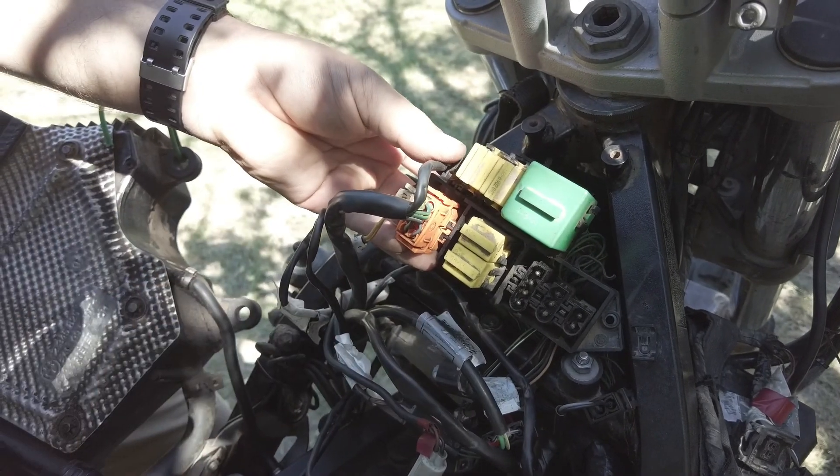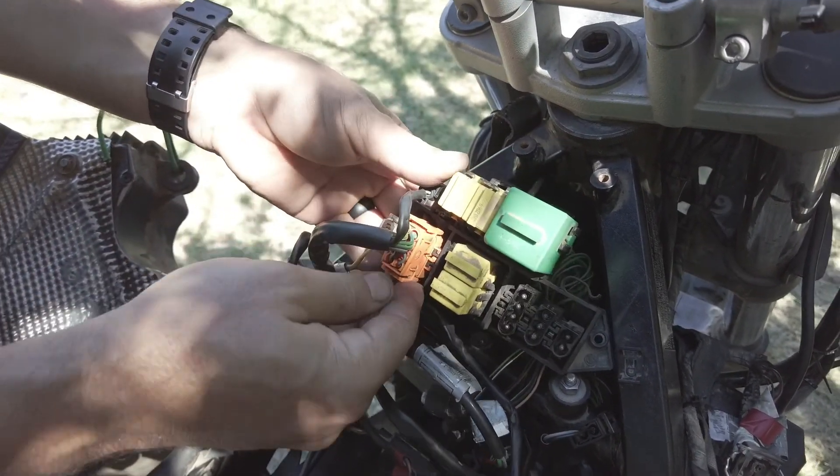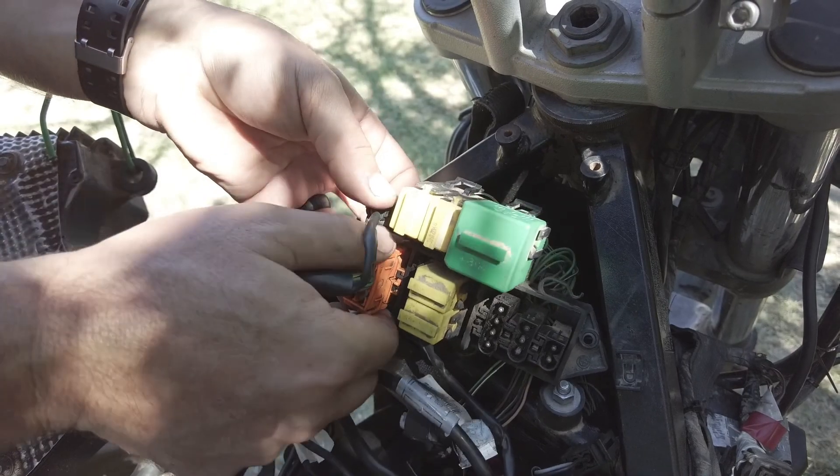One thing that will really help you — especially in our case with a bike at 135,000 kilometers, about 85,000 miles — is we went through and cleaned all these up with contact cleaner to make the job a little easier.